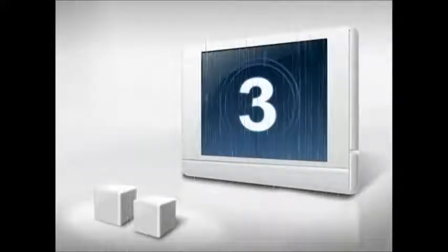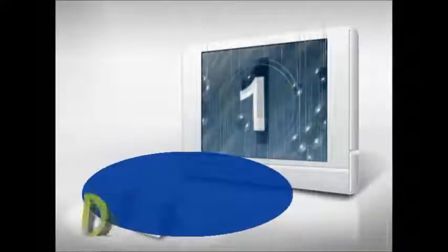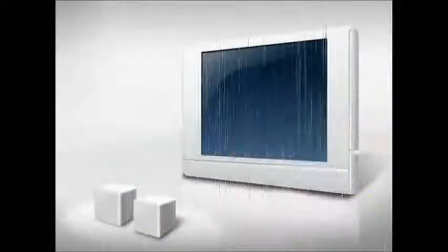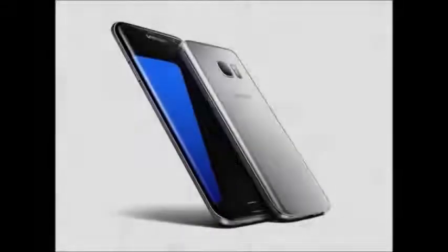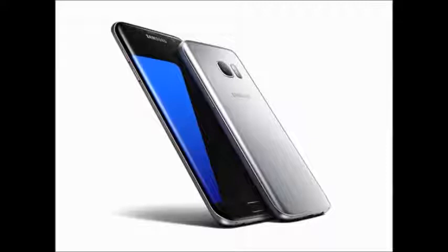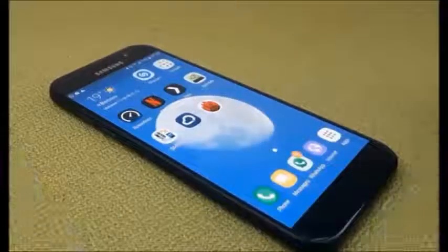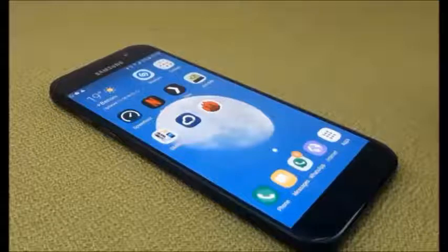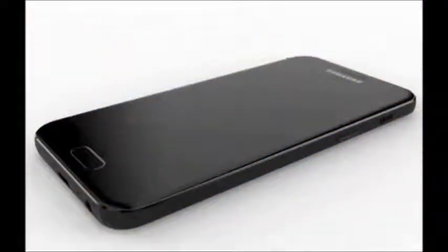Welcome to the Samsung W2017 smartphone. It is launched in November 2016 with a 4.2 inch touchscreen. The Samsung is powered by a 1.6 gigahertz Qualcomm Snapdragon 820 processor. It comes with 4 GB of RAM.